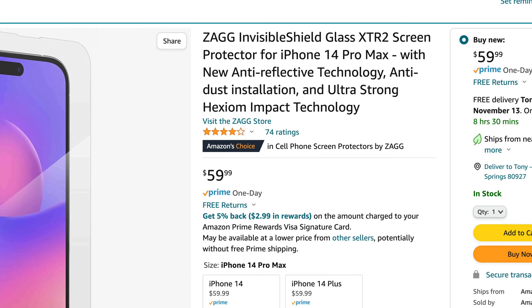I am absolutely going to destroy this screen protector to find out for you if it's as good as it claims to be. This is the Zagg InvisibleShield XTR2 glass screen protector for the iPhone 14 Pro Max. It's supposed to have a dust-free installation and be made of a super strong material. It's selling for $60 on Amazon. Is it worth the price? Stick with me until the end of the video to find out if it survives.